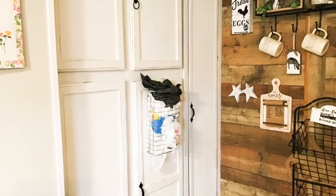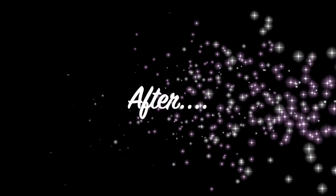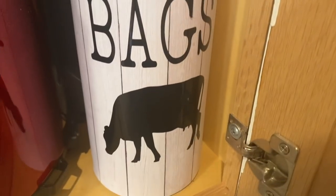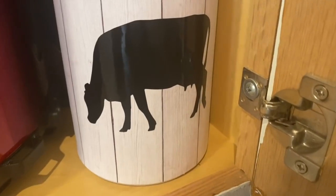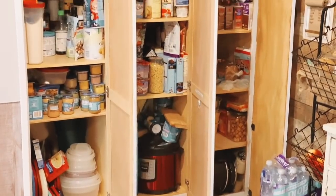Look how ugly this was — this ugly bag holder was such an eyesore, I couldn't stand it. And look at this after! I love the way this bag holder turned out and I know you'll let me know in the comments what you think.